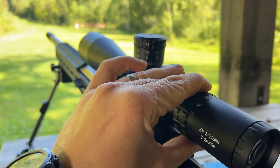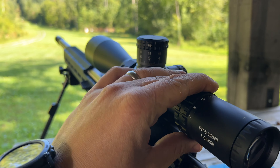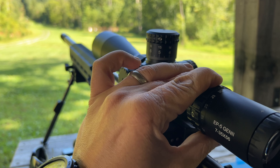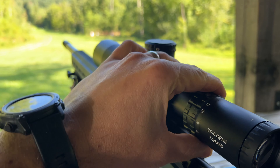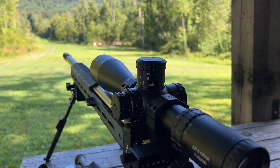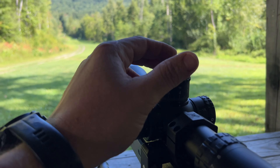If I push it clockwise, it'll actually go down in magnification. There's nothing wrong with the scope — that's just the way it's configured. A lot of scopes are different, and all the scopes I run seem to have clockwise going up in magnification. The turrets are pretty nice though.